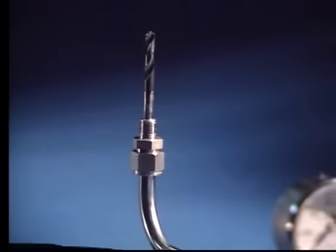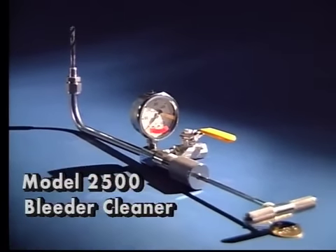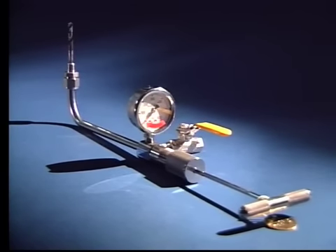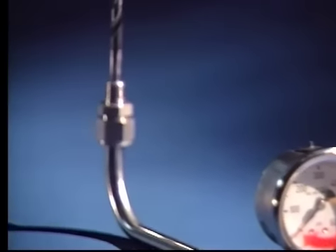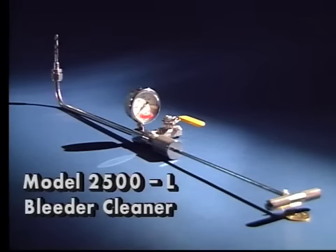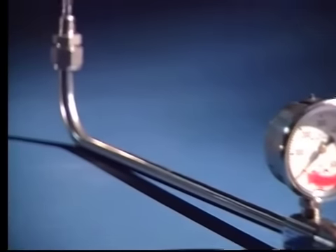First in the 2500 series is the model 2500 angle worm bleeder cleaner. It is a 90-degree turn configuration tool with a 7-inch reach, a 1/2-inch pipe thread connection, and a 9/32-inch diameter cutter attachment. The 2500L bleeder cleaner is an extended version of the 2500 tool with a reach of 12 inches.